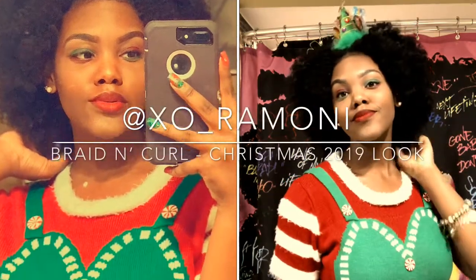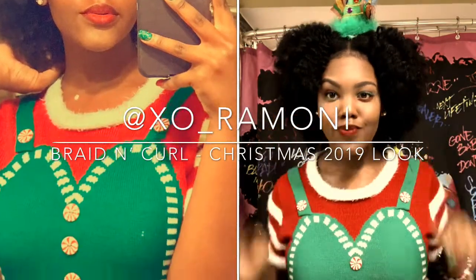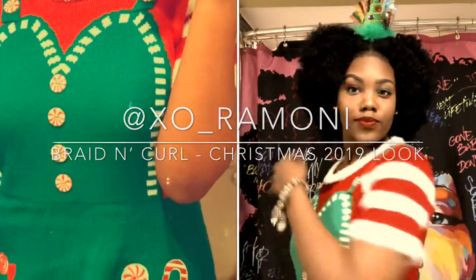Hey y'all, it's Romani. Welcome back to my channel. Today I'm going to be showing you how I get this really cute Christmas look, so keep watching.